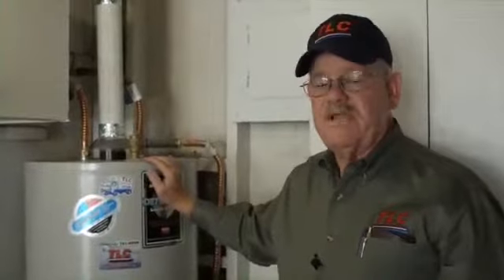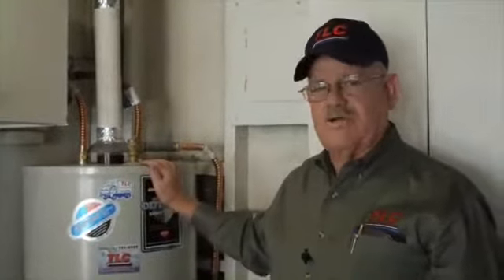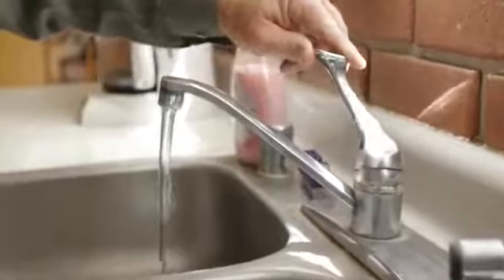Next, we'll want to make sure that we vent air into the water heater so that it will drain properly. We can do that a couple of different ways — you can break these fittings loose right here. The easiest way, however, would be to open a hot water faucet in the house.